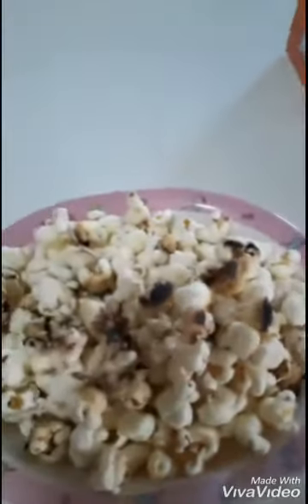And here's everything — here's the popcorn. We're gonna have a movie day. Thank you for watching, I hope you enjoyed. Link to the recipe in the description box below. Thank you for watching, please subscribe and click the notification bell. Bye!